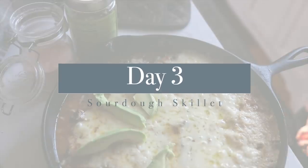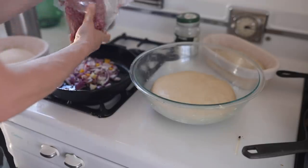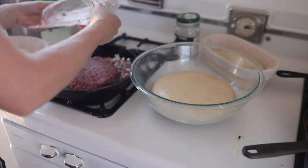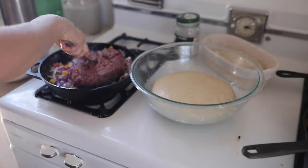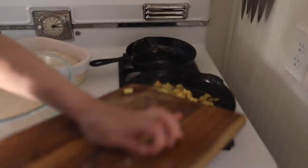On day three, we did a sourdough skillet. I talk about this meal a lot — you can make it a million different ways. For today's version, I made it into a Mexican sourdough skillet. I like to top it with sour cream, avocados, and salsa. So good.